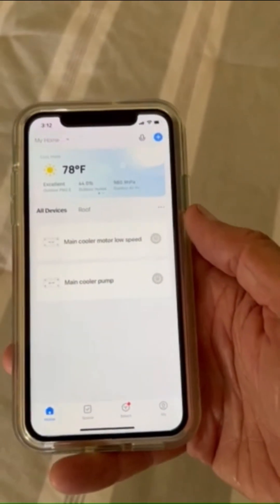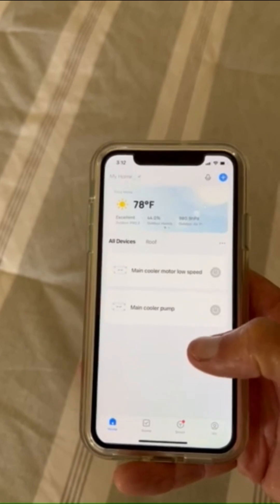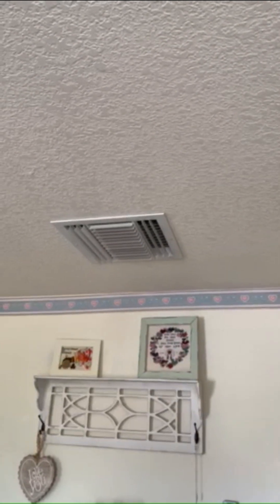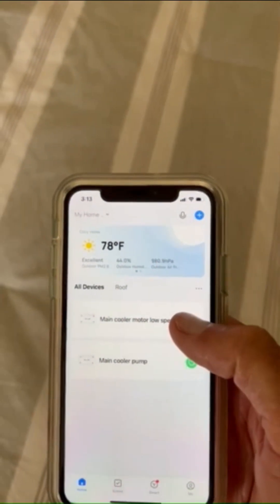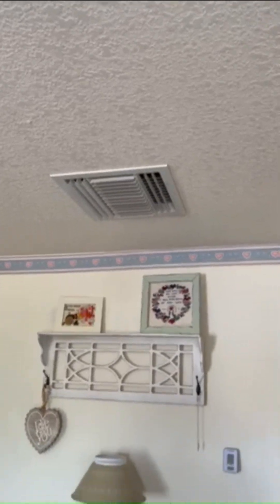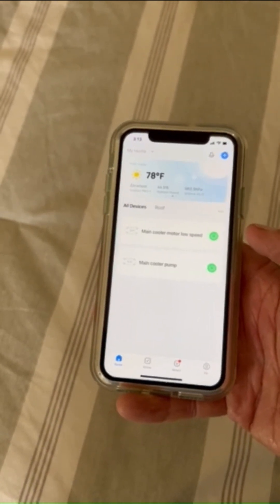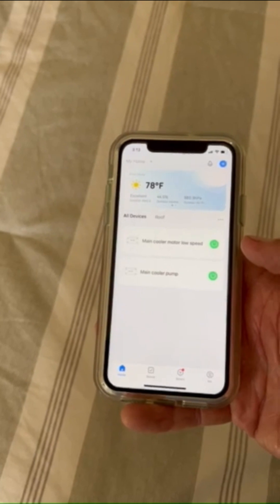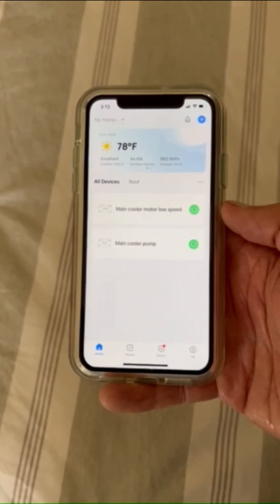I've got the app open — you can see I've got a tab for each switch. I'm going to turn on the main cooler pump. I can hear the pump running, so it's wetting the pads. Now I'm going to turn on the fan — and that works. This will be really nice to be able to use the other capabilities of this app, like scheduling, timer, and just a lot of flexibility in being able to use the cooler. Test complete — it looks like it's working.